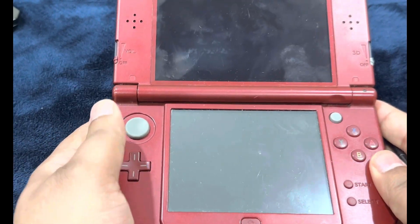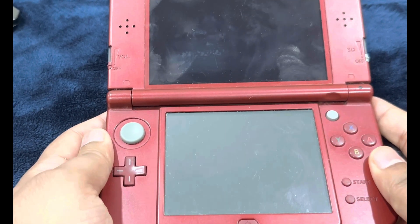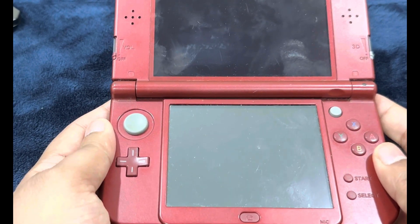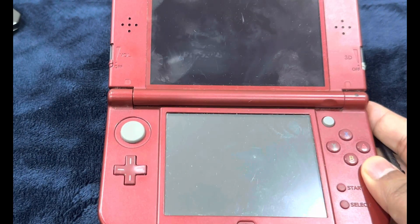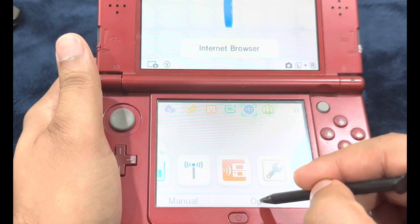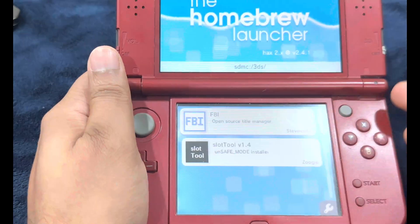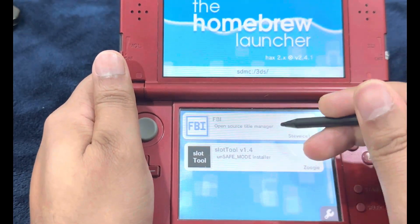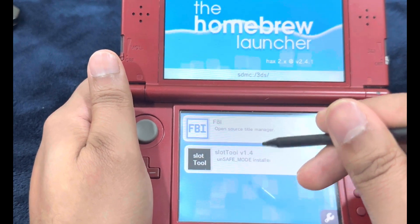If the camera appeared, that means everything should be going well for you. If the camera did not appear, I'll link you with the instructions which can be found in the description. It's time to install Boot9Strap. Turn on your console, open the internet browser, hit Go Go, let it do its colorful thing. Now you're going to see two options — select the second one that says Slot Tool version 1.4.